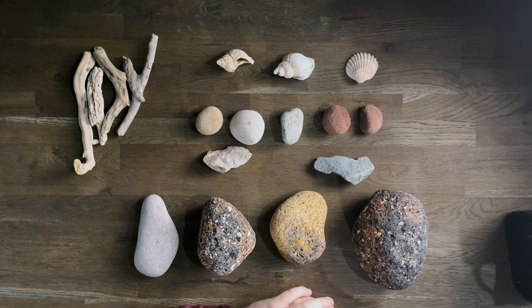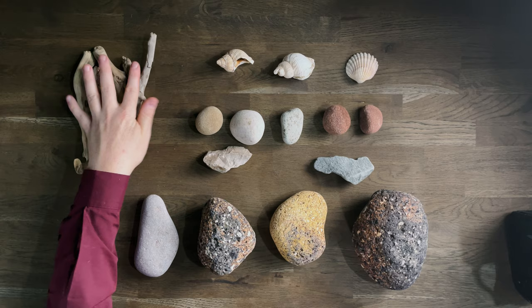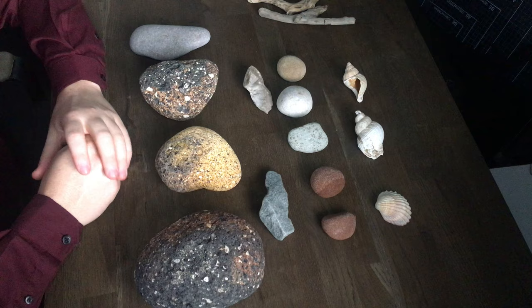I recently returned from a trip to the beach and I collected a bunch of items that I'm going to take a look at now. I like to collect things when I'm out — dandelion seeds, sycamore seeds — I put them into a little box and take them home to photograph in the studio. I recently came back from a beach trip and saw a whole load of stuff that looked very interesting to photograph. I've got some wood, some shells, and some stones, and I'm going to photograph some of them and see what they look like.